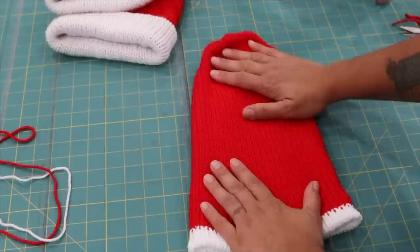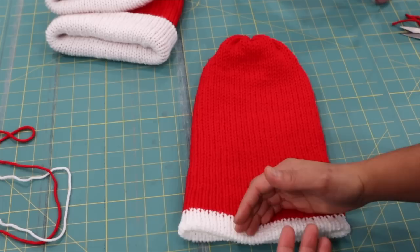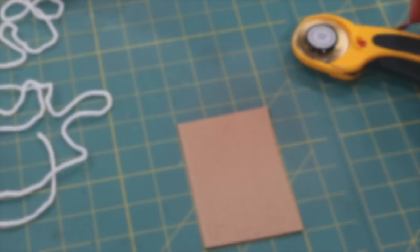If you didn't want to add a pom-pom you'd be done right here. You can also see that the same technique for introducing a new yarn color could be done repeatedly across the height of the hat to make a striped beanie, which would be cute too.